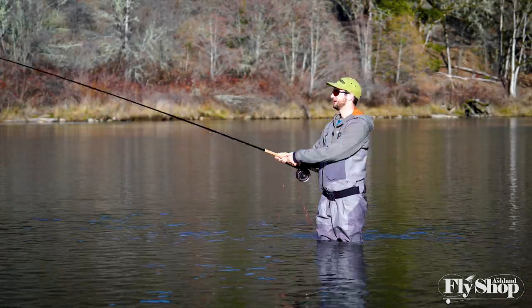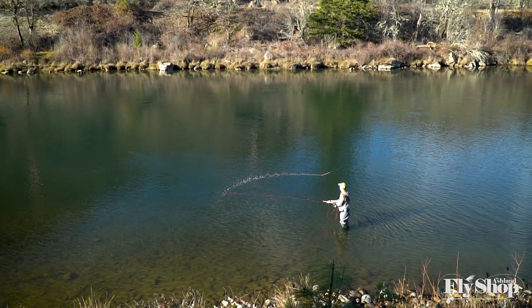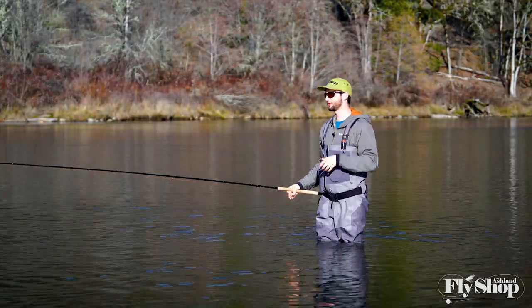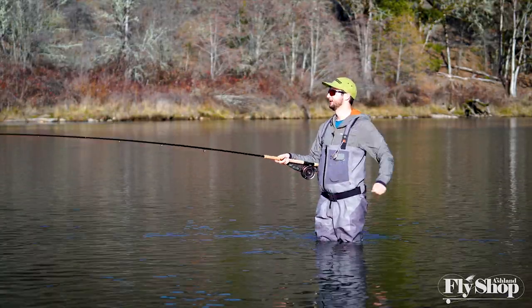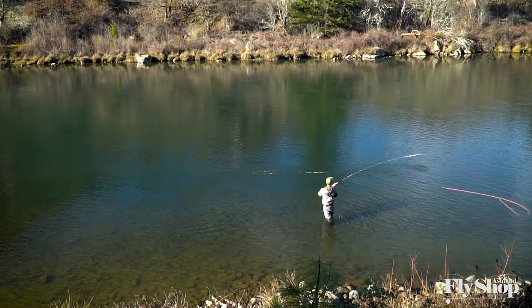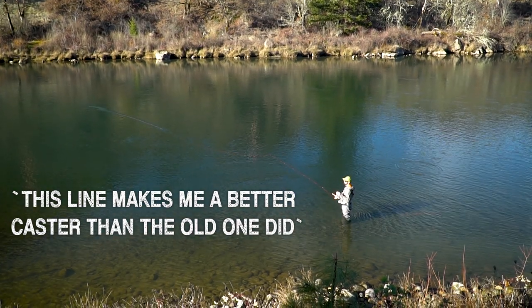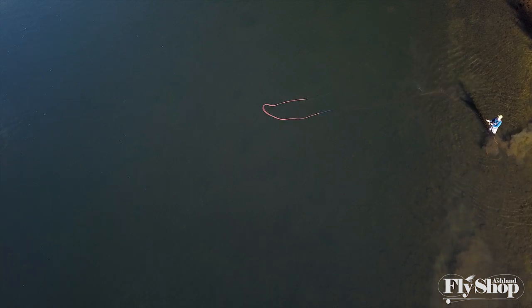The big thing I notice that seems to have changed is the taper. Personally I was never much of a fan of the old Skagit Max Short line, and I can't say for certain what they've done with where they put the weight in this line — I'm not a technical enough caster to know that in depth. But I can say from casting it right now, this line makes me a better caster than the old Skagit Max Short did. It feels better, it turns over better, super powerful, really effortless — it's just a line I want to fish, and that's as easy as I can say it.